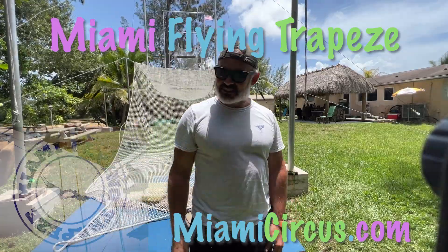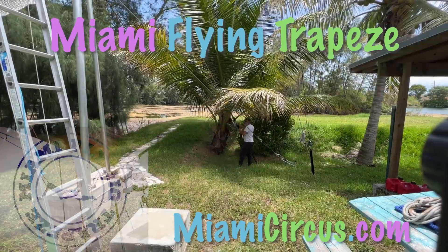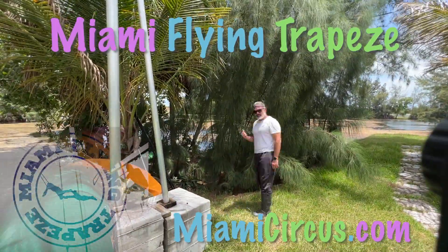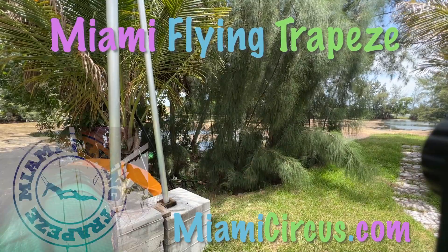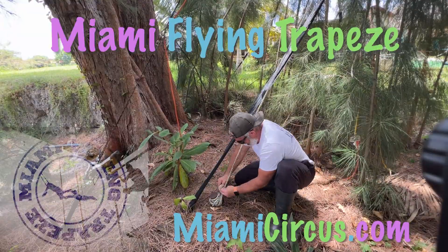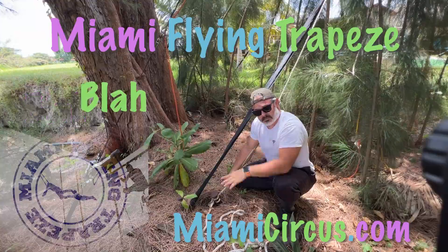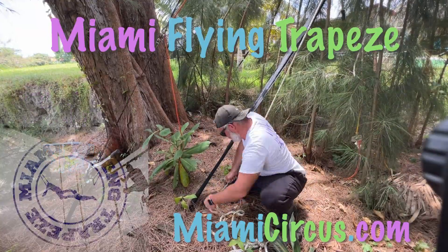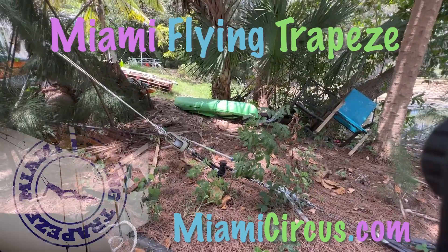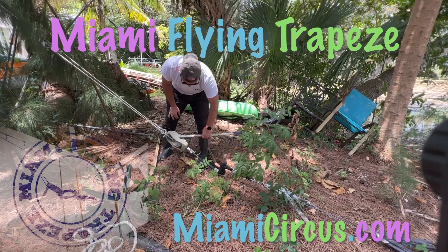All right, let's go do the other side. This is not too tight - it's actually loose enough for me to do it, but I'll show you how this works.